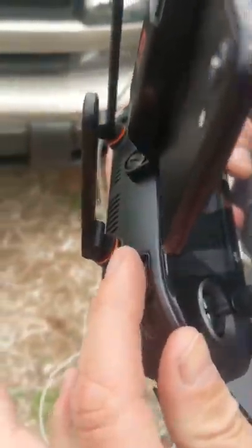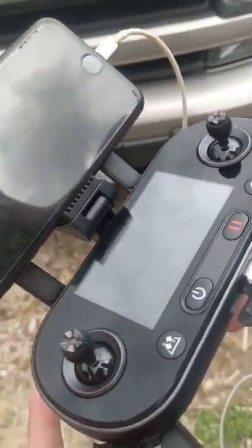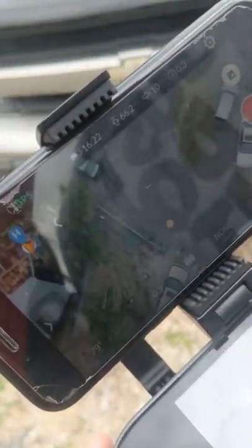This will rotate the camera down. That's what we're looking at - rotate the camera down. See there's our launch pad.